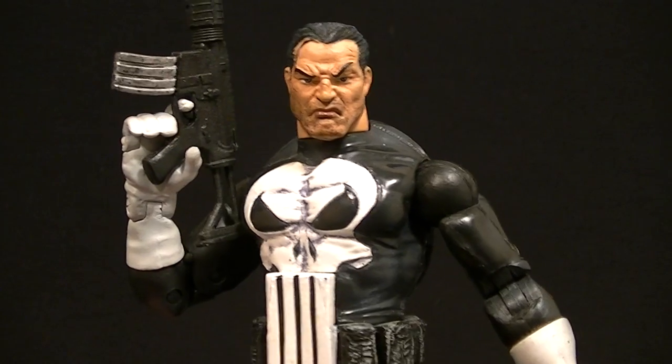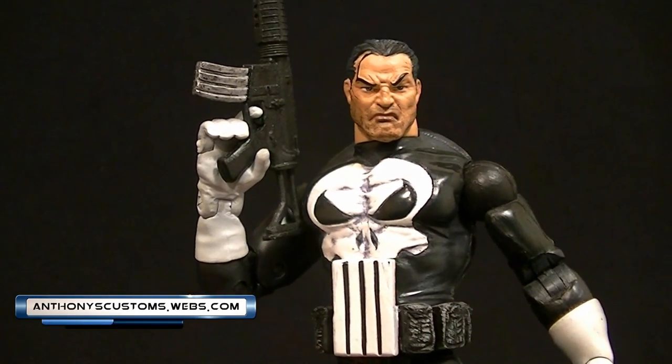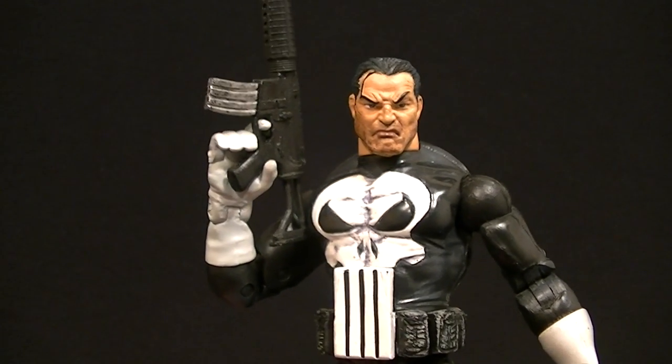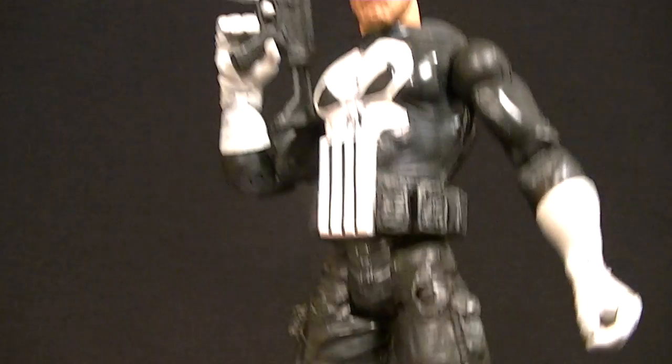Hey, what's up guys, this is Anthony from Anthony's Customs and for this review we are looking at the Marvel Legends Punisher figure. I believe this is the very first Punisher that ever came out in the Marvel Legends line. He's one of the very early figures so he has some kind of unique features.